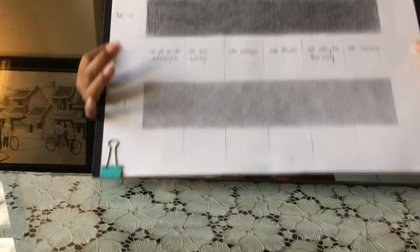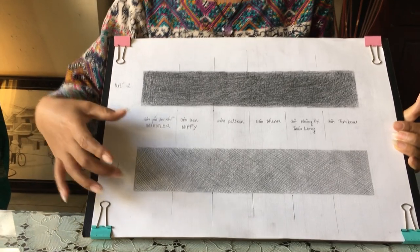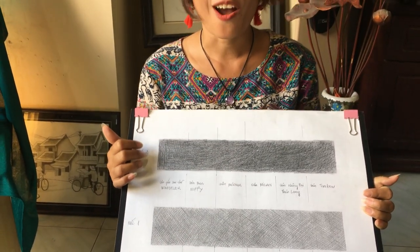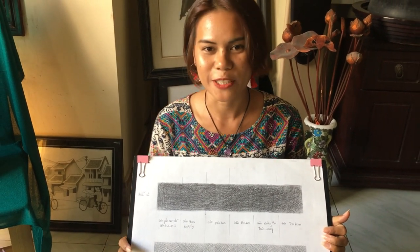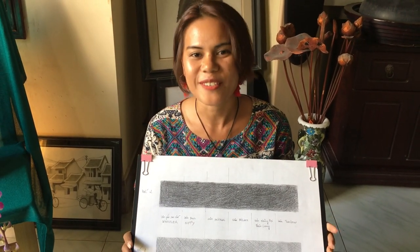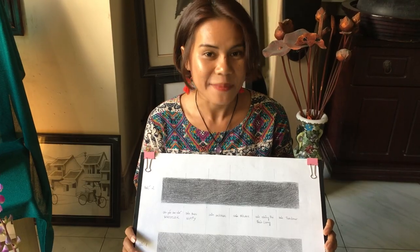Các bạn ơi, đây là phần mà mình đã chuẩn bị sẵn. Mình phân ra 2 phần: một phần là mình đan nét và một phần là mình tô bóng. Còn nếu các bạn thắc mắc làm cách nào để tô bóng hay đan nét, thì mình cùng tham khảo video sau nha. Còn bây giờ mình làm thử nghiệm ha.